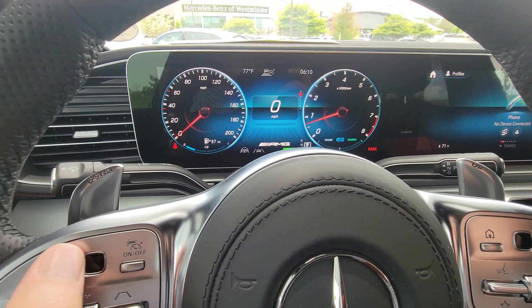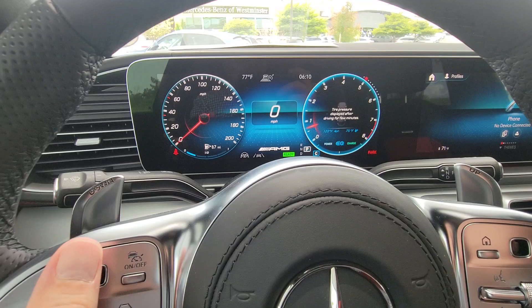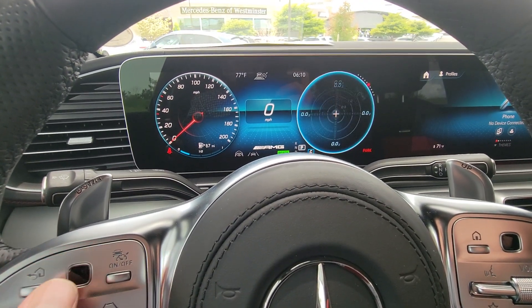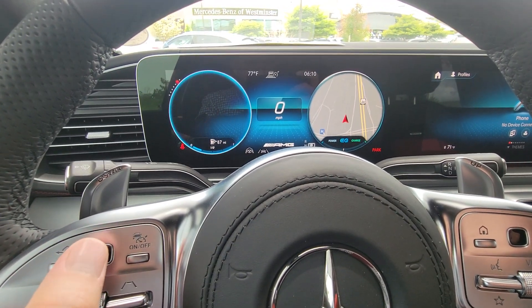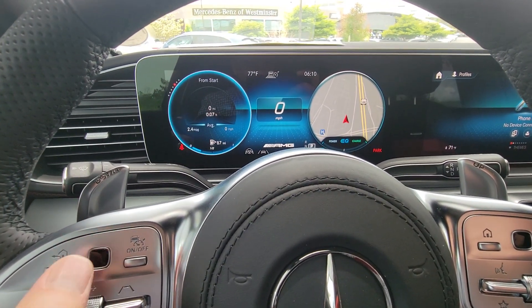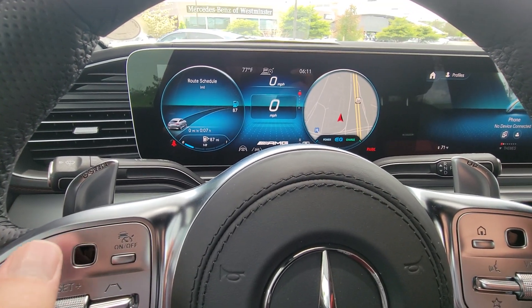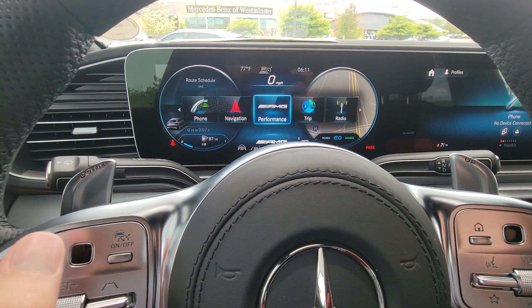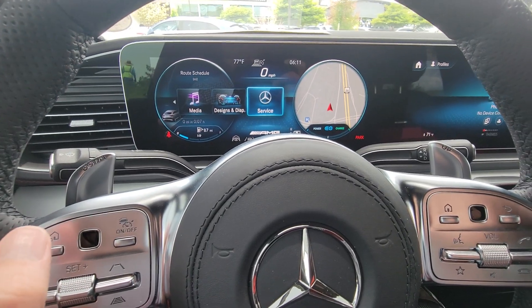You notice how I illuminated that right dial there — I can actually change or customize what I see on that side. Same thing for the left side; you see how that illuminated that dot on the left side. I can actually toggle and see multiple things. Again, this will take a little bit of time because there's a lot of information, but you have pretty much everything in your vehicle displayed on this screen right here.